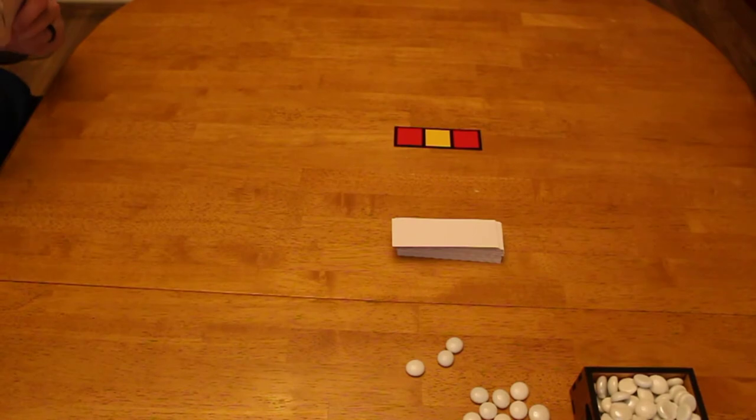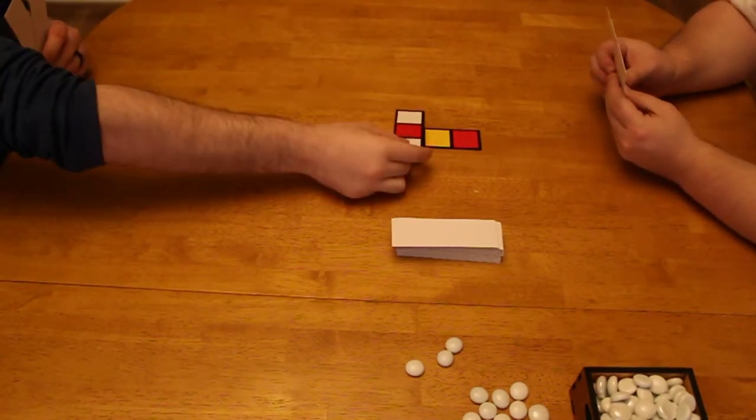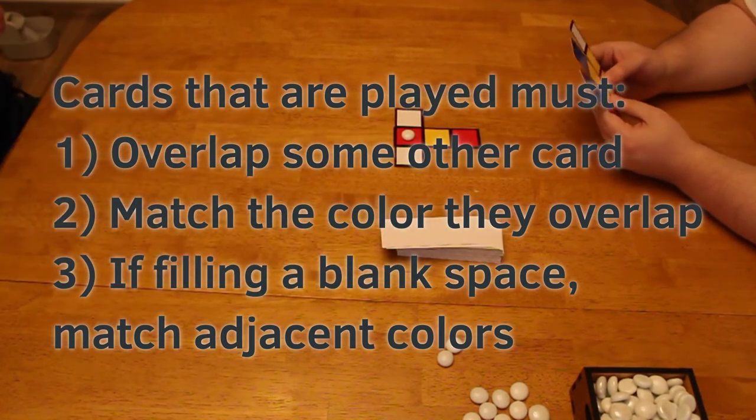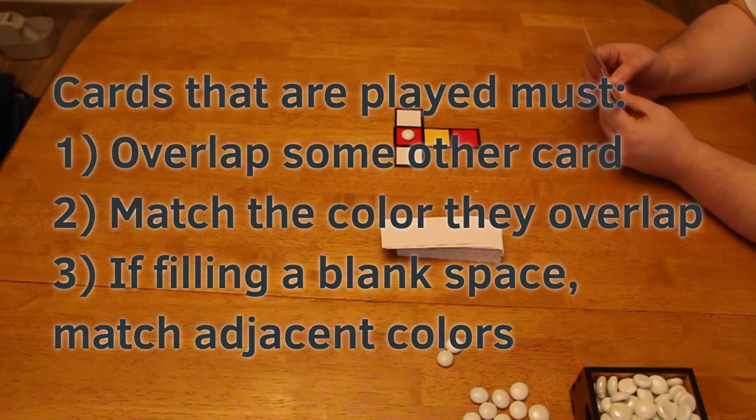As you're playing, you can place your cards anywhere so long as they follow some basic rules. They have to overlap some of the card, or many cards. They have to match the colors that they're overlapping. And if you're filling in a blank space, it has to match adjacent colors.